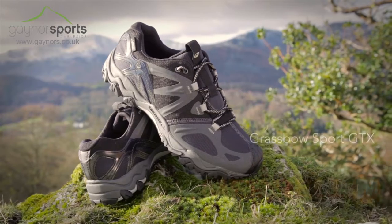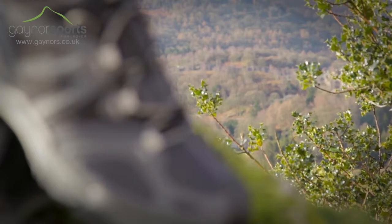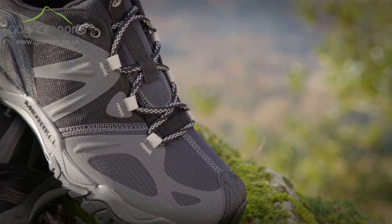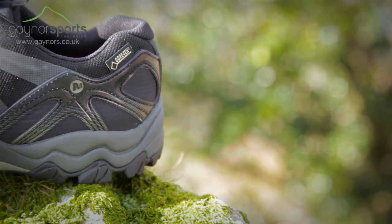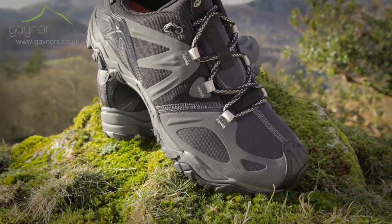The Grassbow Sport Gore-Tex is a waterproof walking shoe that helps you keep agile in the hills whilst offering feet lightweight protection and is vegan friendly footwear. They're constructed using a breathable air mesh and synthetic upper, which is backed by a Gore-Tex performance comfort membrane to keep feet dry and comfortable all day long. The mesh lining has been treated with M-Select Fresh to reduce odour.